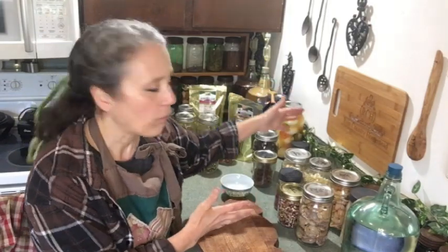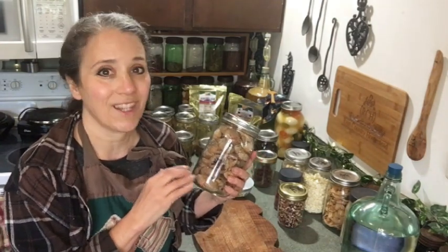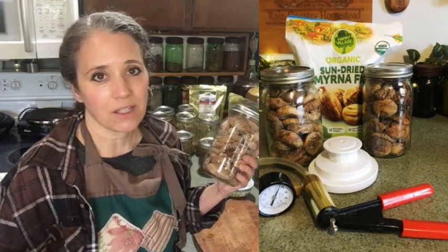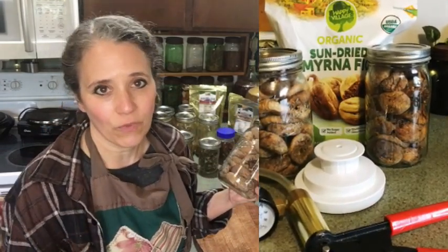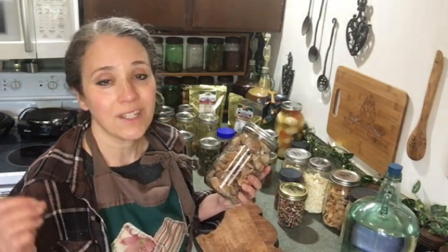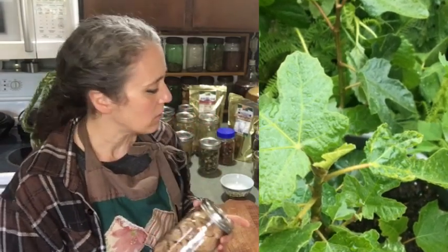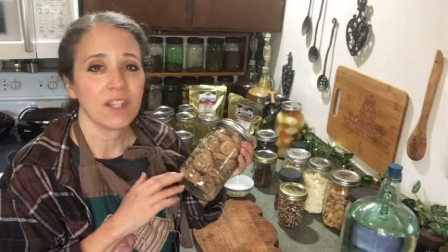Starting with fruits — the figs here are organic ones I got from Costco. I stocked up on them from their online store since our closest Costco is 75 miles away, making it not always worth the trip. I vacuum sealed them into jars. These aren't for cooking — they're simply for snacking on.